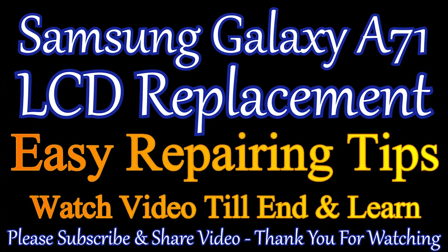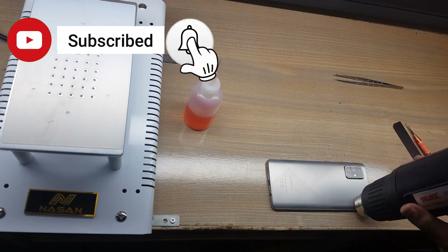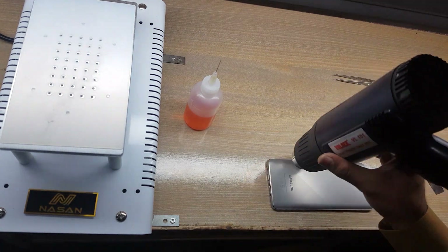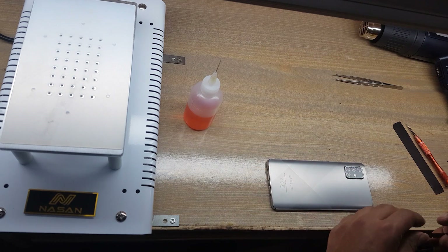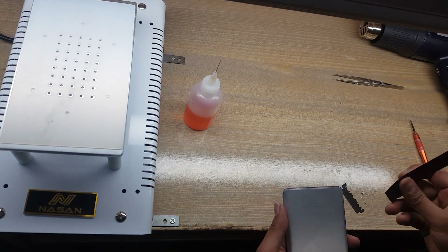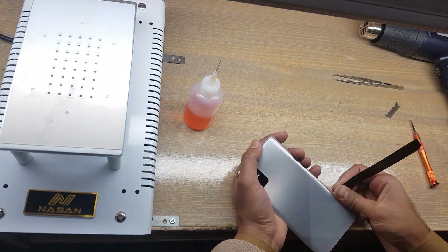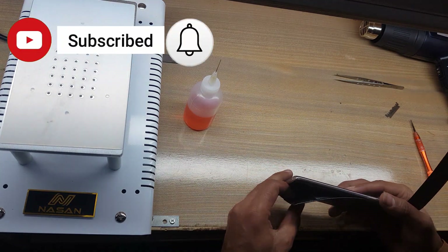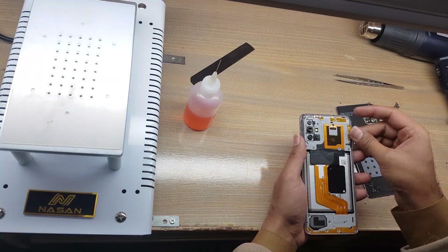Welcome guys, we will replace the LCD panel. Apply heat on the back cover of the phone. Make space with a blade between the back cover and body. Remove the back cover with an x-ray tool. Clean the place of the back cover on the body.